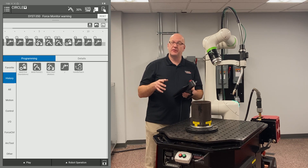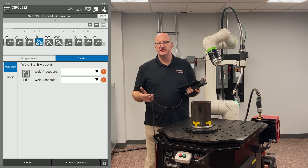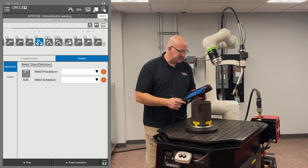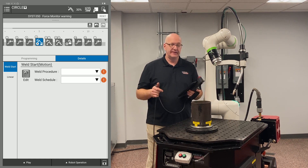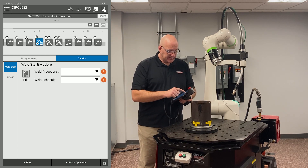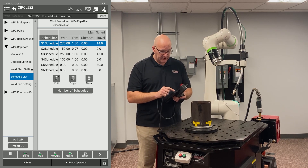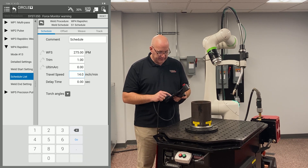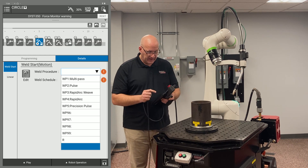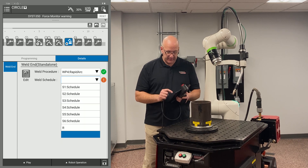Now set up the weld schedules. Going to point five, I need at minimum a travel speed for the robot if I'm doing a dry run — otherwise I'll get an error because it doesn't know how fast to move. I'll bump travel speed to 60 inches per minute for a quick pass. For my weld procedure, I'll choose rapid arc weld schedule one, and for the weld end, rapid arc weld schedule two.